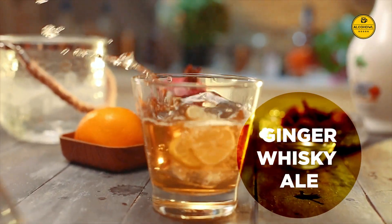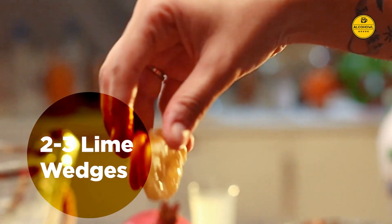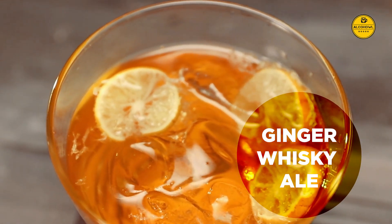Ginger Whiskey Ale. Add 45 ml of whiskey to a rock glass. Splash some ginger ale over it and add a couple of lime wedges. And voila, you've made the easiest monsoon cocktail — a Ginger Whiskey Ale.